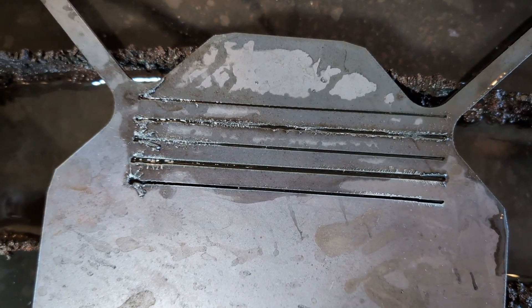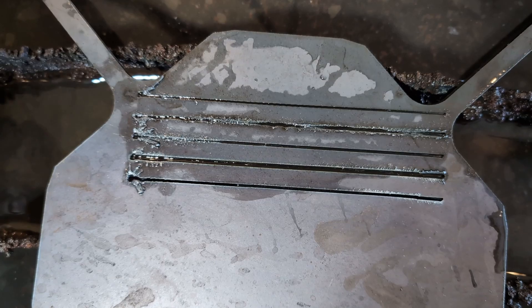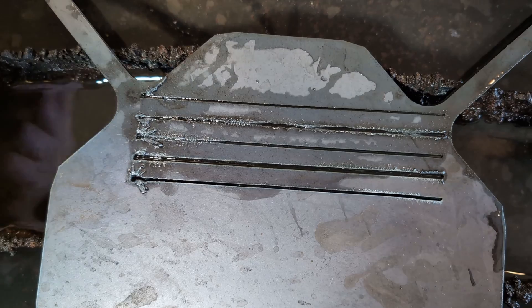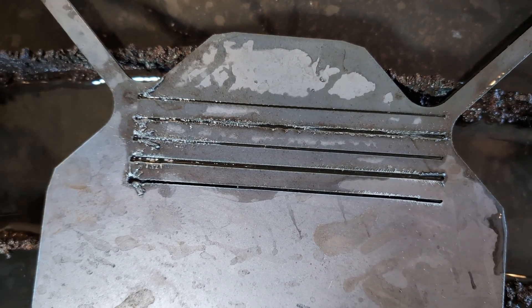We're now going to run these same five cuts with the THC in active mode, based on the voltage baselines that each one of those cuts created. We watched the THC in the video, set it to those observed values, and see what happens.